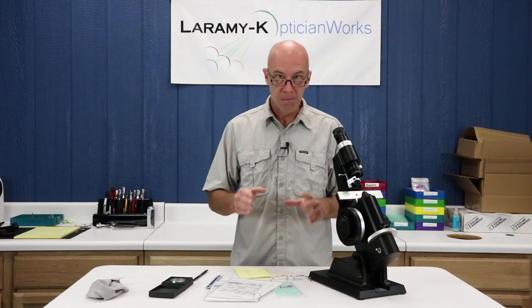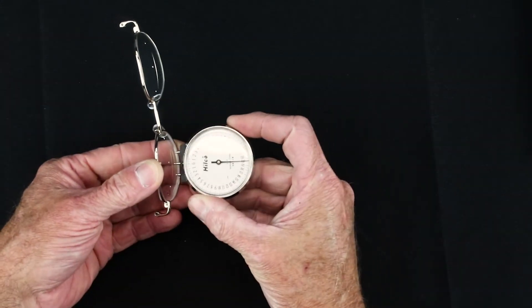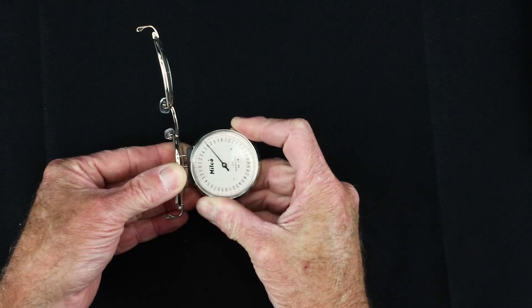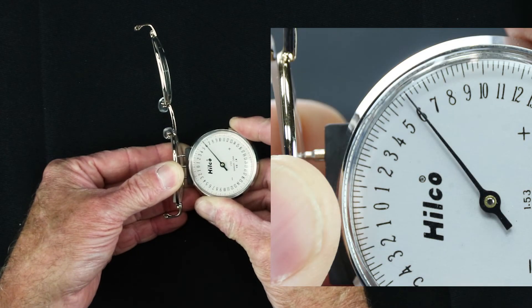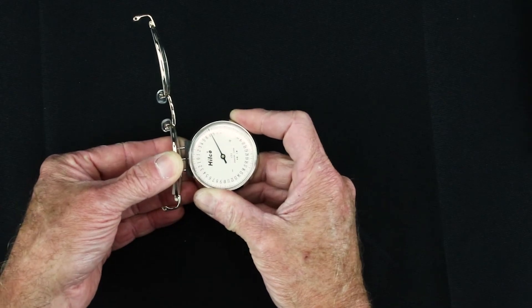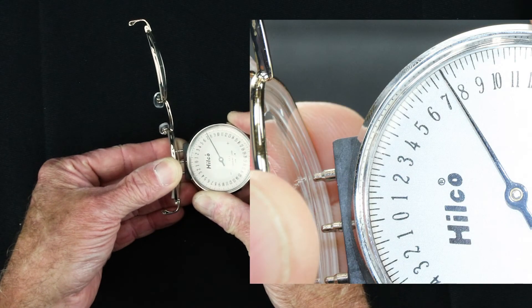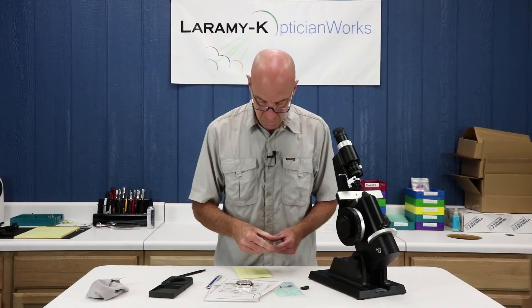The other and really far simpler way of checking a standard lined bifocal power is using your good old-fashioned lens clock. What you want to do is clock your front base curve — put your pin right on the white dot, hold it, read it — and I've got a beautiful plus 6.00. Then bring your clock down onto your segment, aim right for the middle of it, read the lens clock, and I've got exactly a plus 7.50. Lo and behold, I've got my plus 1.50.